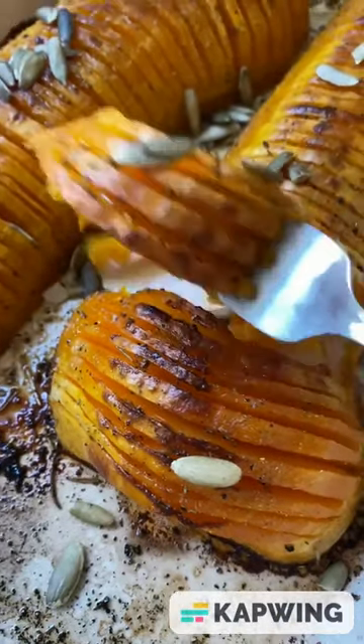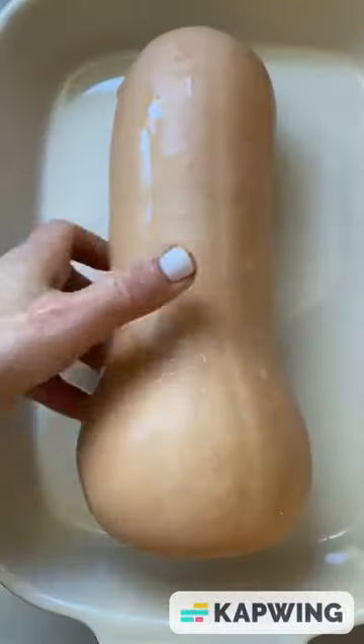Today we're making Hasselback butternut squash. First we'll need to soften it and peel it. Poke holes, cover with a paper towel, and microwave for 5 minutes.